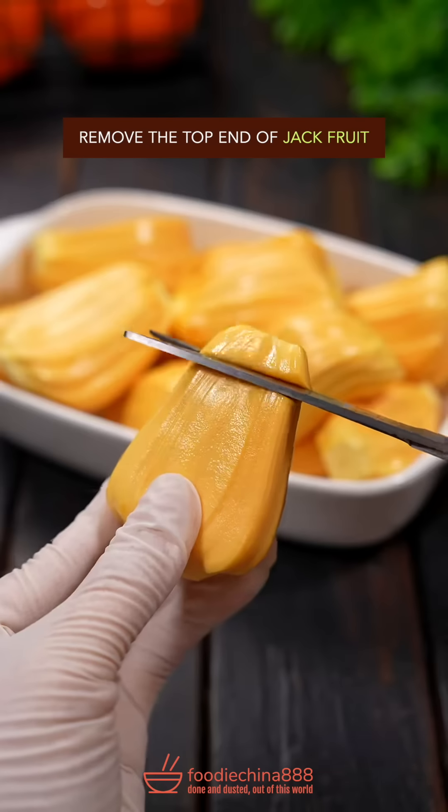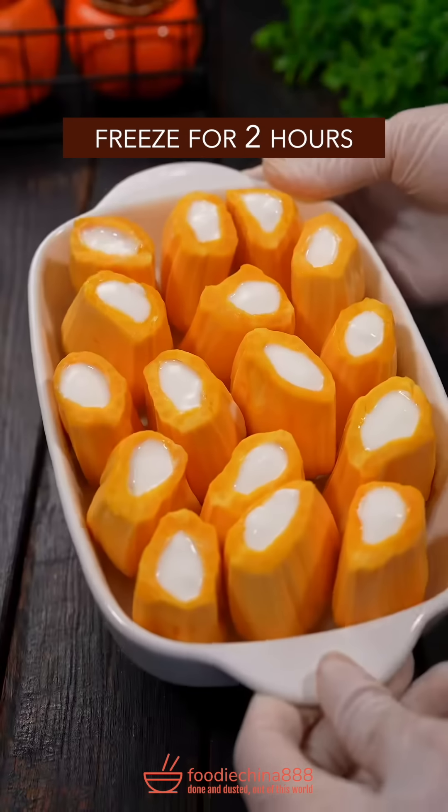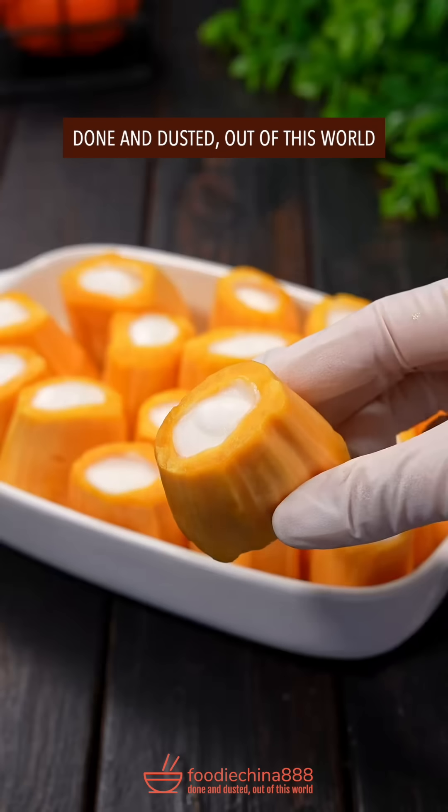Jackfruit. Squeeze out the seeds. Fill it up with yogurt. Freeze for 2 hours. Dish up. Done and dusted. Out of this world.